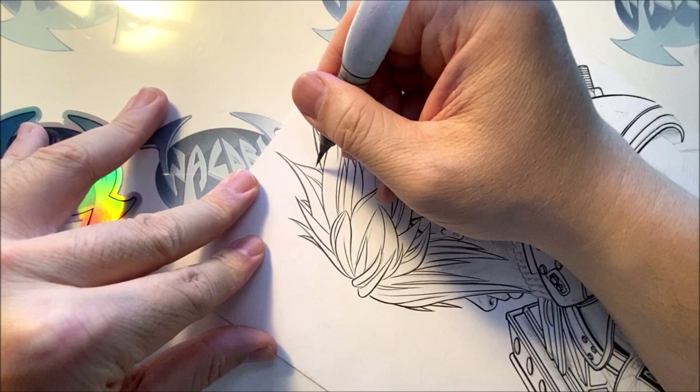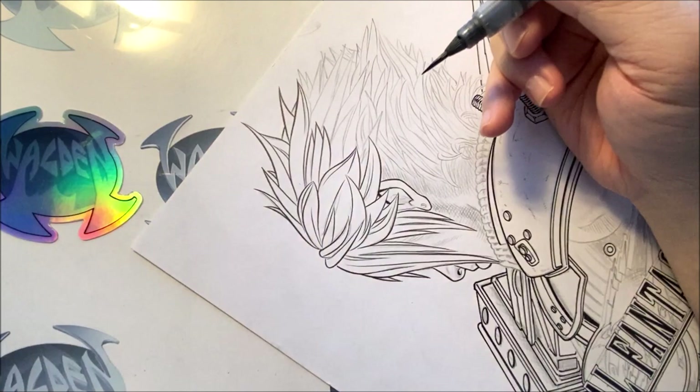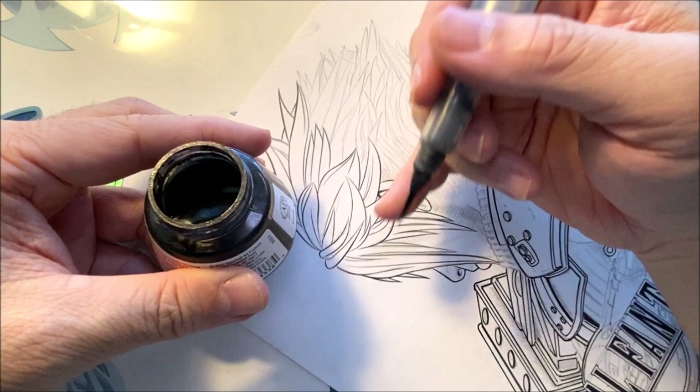It looks like I'm out of ink, so I'm going to dip my brush. Some of you watching this video are thinking — wow, Walden's putting the bottle of ink directly on top of the artwork while he's dipping. I usually don't do that; I'm only doing that for this video so you can see how often I dip. So far I have dipped the ink two times.